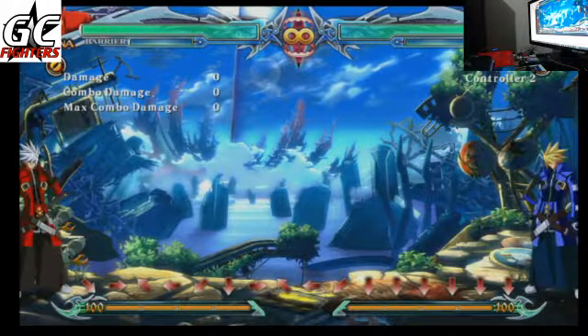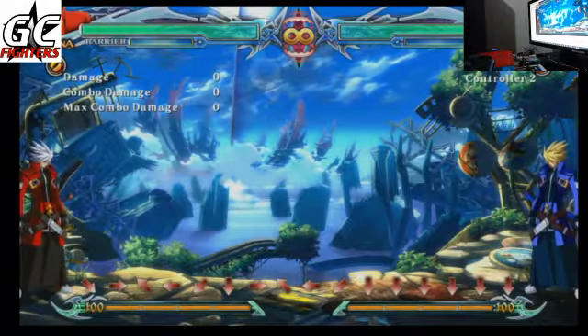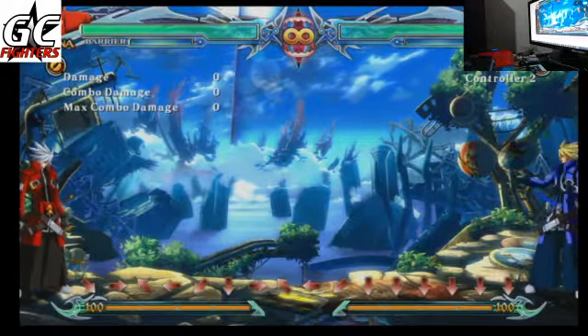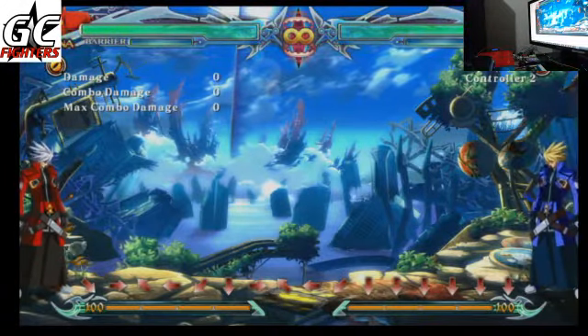Okay, so what we're going to do is demonstrate an example of capturing something with the setup here. Obviously what everyone's interested in is the wired versus the wireless DualShock 4.